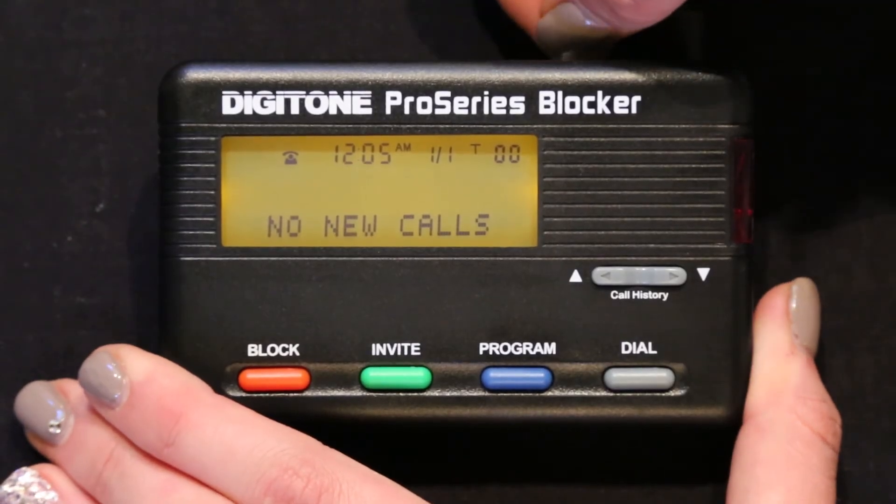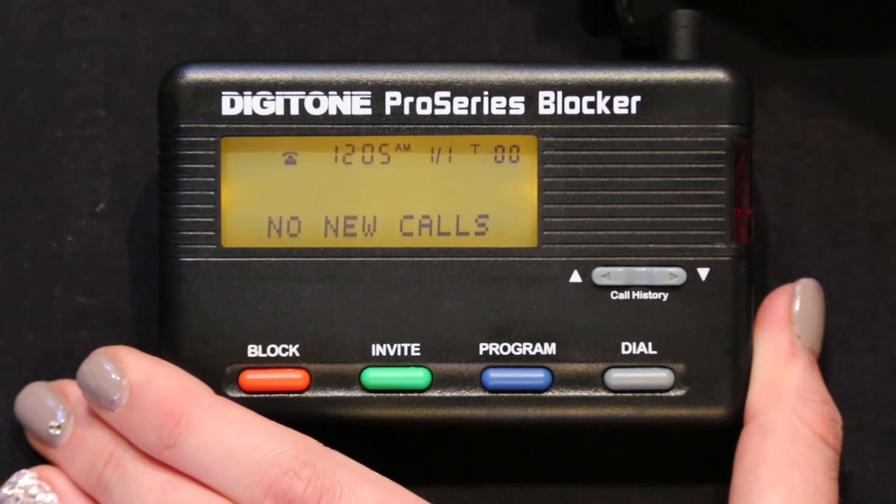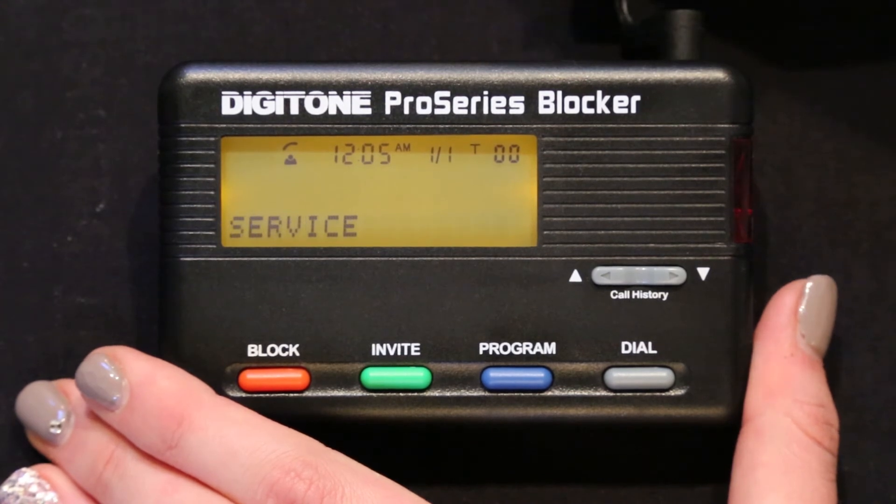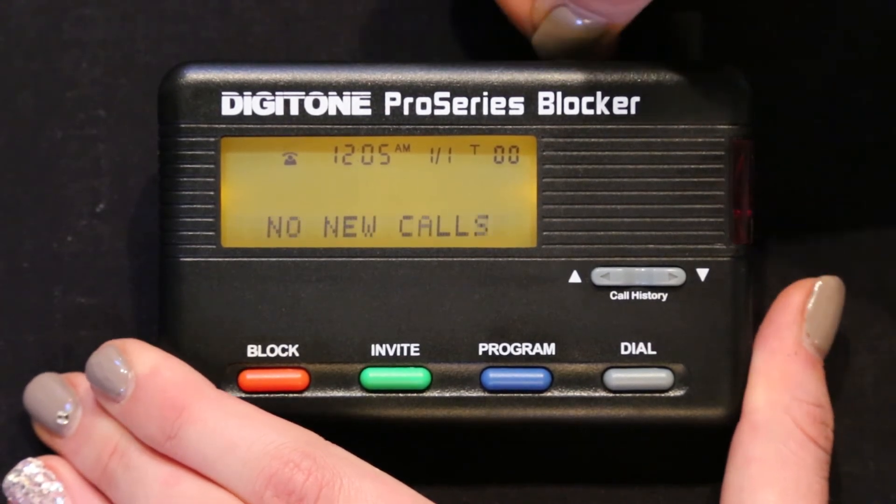Initially, "Connect a line service" will show on the display until the line cord is plugged into the line port. "Connect a line service" will also display if the line cord is disconnected any time after you connect your phone service to the Pro Series blocker.